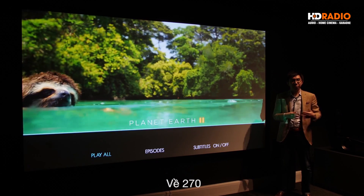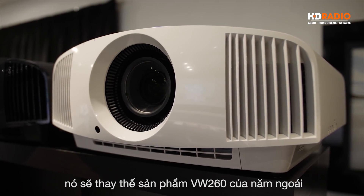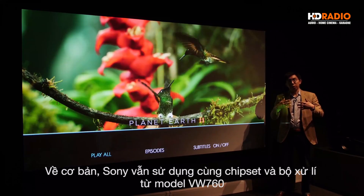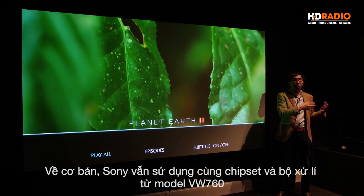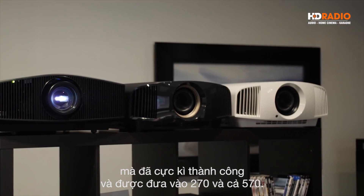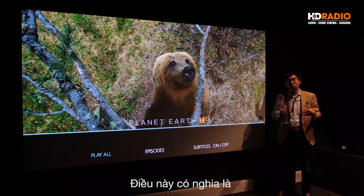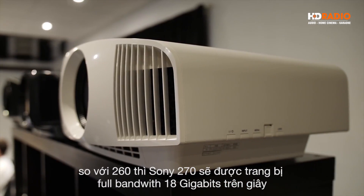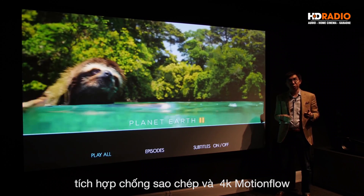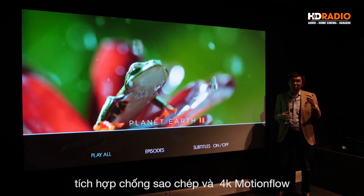The VW270 is going to replace last year's VW260. Sony has used the same chipset and processor from the VW760, which was immensely successful, and put it on the 270 and the VW570 as well to bring them up to date. This means that over the VW260, the Sony 270 will gain two full bandwidth 18 Gbps HDMI ports with HDCP 2.2 copy protection compatibility, and it will also gain 4K motion flow.